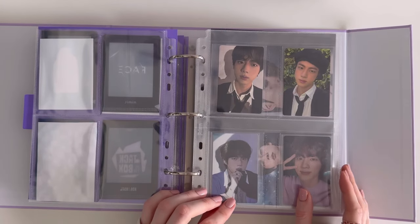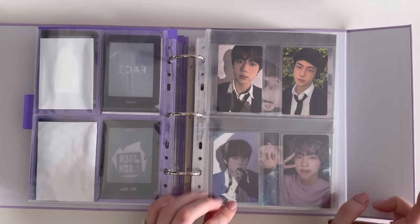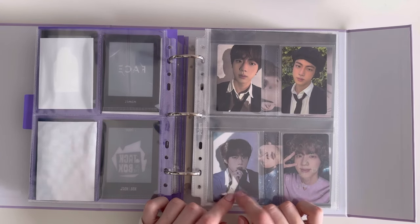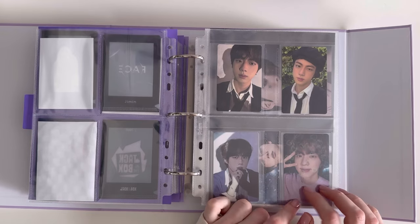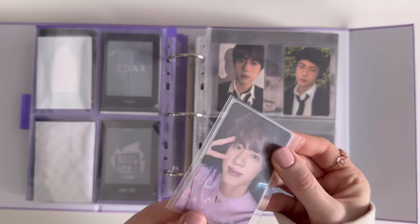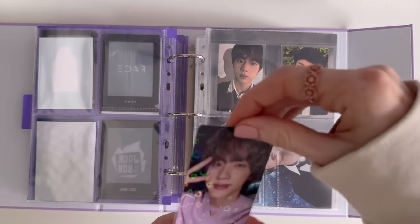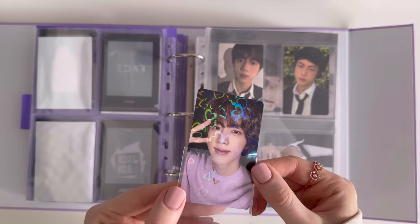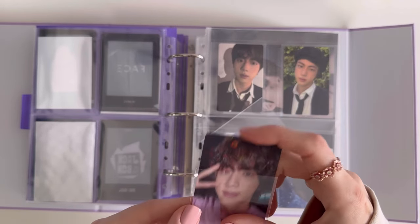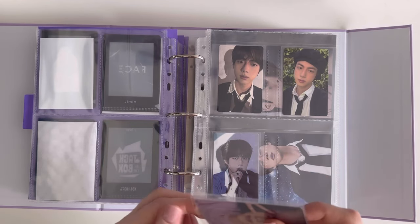We start off with Jin's photocards — I just have two from the album. This was the pre-order benefit, and this one is from the Japan fan club — it has heart holographics, which Japan fan club usually has. He looks absolutely adorable!